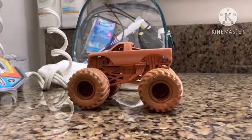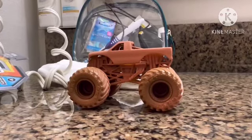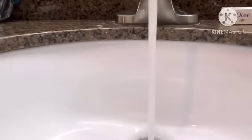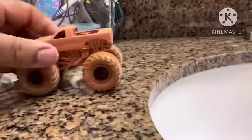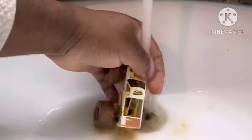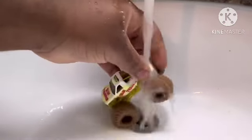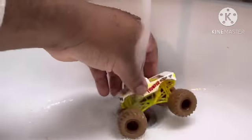Let's get this truck underneath the sink and wash up the mud. I guess it doesn't matter whether you use hot or cold water. Blue Thunder, show your best! And we got the yellow edition of the Blue Thunder — yellow and white.